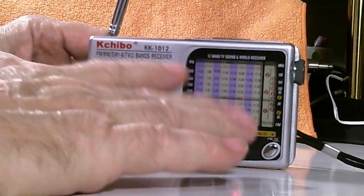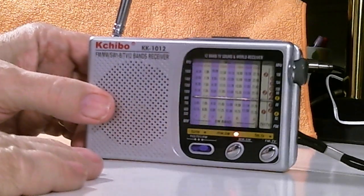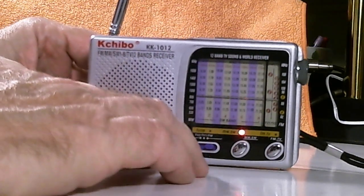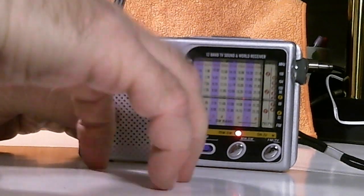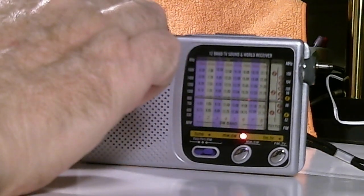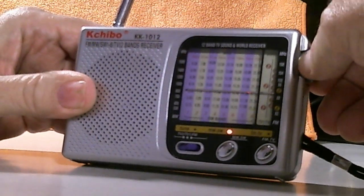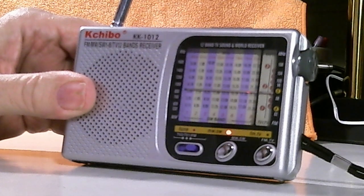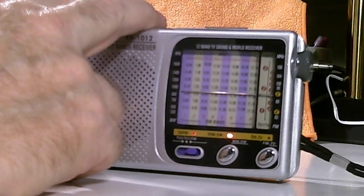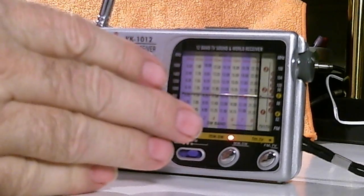Even my big Grundig 750 suffers from that if I try to use the built-in telescopic antenna in this office. To do a reception report here isn't going to be very good, but I took it outside away from all the noise and it performed much better. Let's try it anyway for a few seconds... That is actually China Radio coming in, amazingly enough. The reception is pretty good — it just doesn't work too well in a noisy environment like my office.